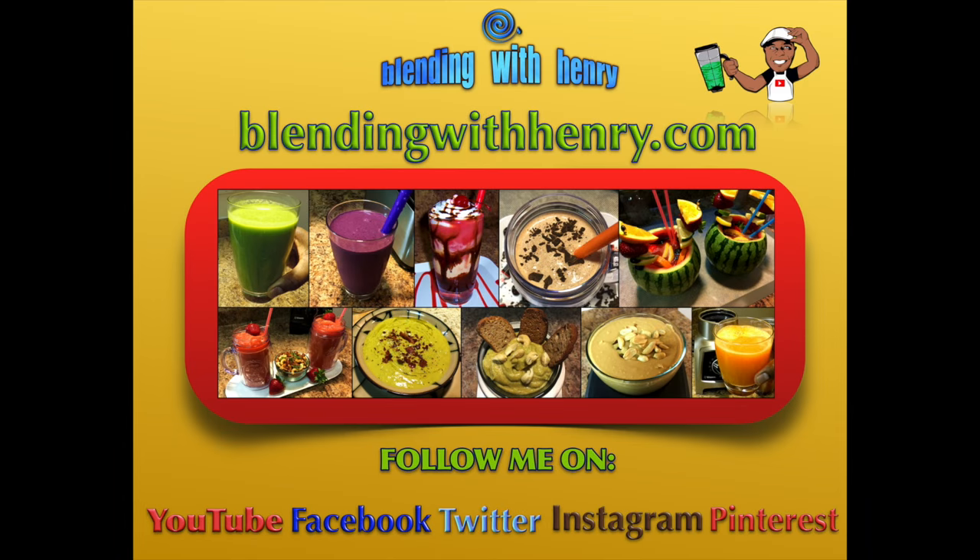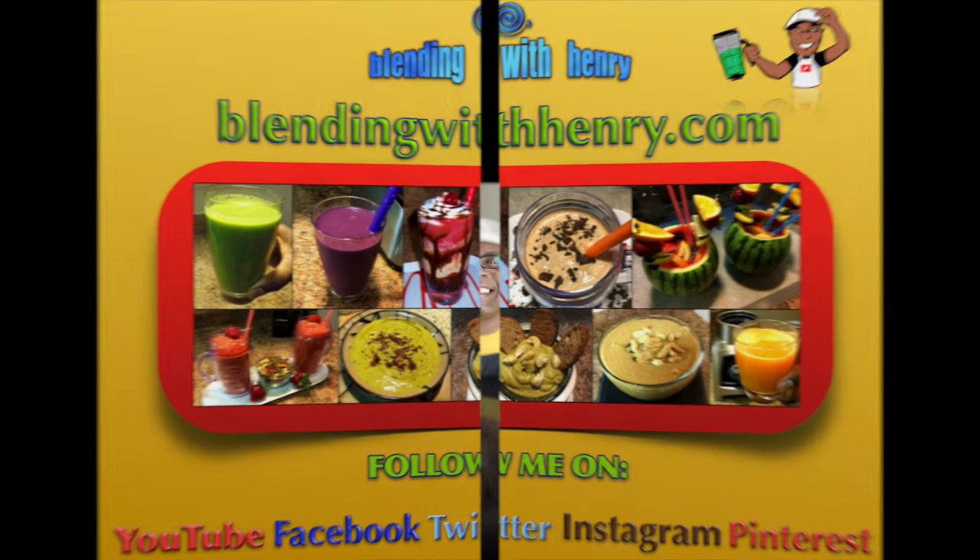Welcome to Blending with Henry, the number one channel on YouTube for blender reviews and delicious blender recipes. Hey you guys, how you doing? My name is Henry. I took a little time off so I could recharge.